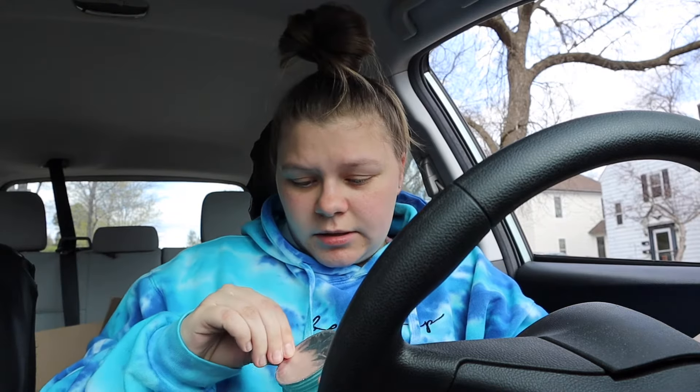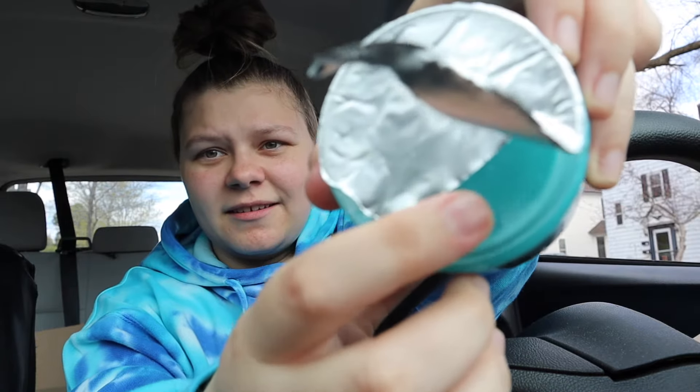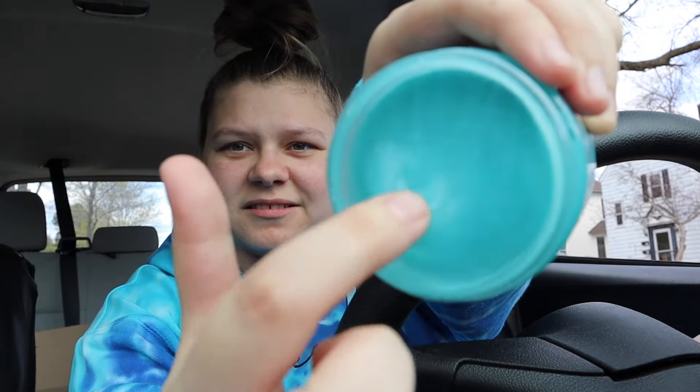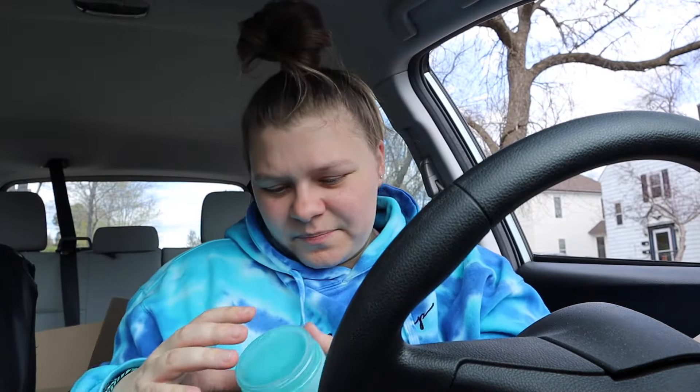I'm in my car now and I'm going to try the dust cleaner first. It's got like a seal on it. Oh god, there's like a bubble of goo — a bubble. Ew, oh my gosh, it's so slimy! Okay, I got that part off. I'm gonna pop it — oh, it doesn't pop. It doesn't really say what to do, so I don't know if I use the whole thing or not. I'll just grab the whole thing. It feels like it's wet but it's like not.